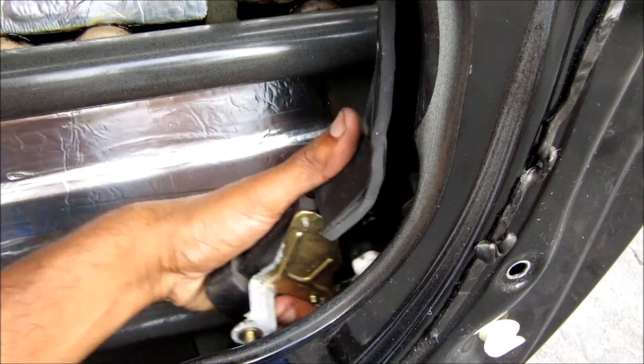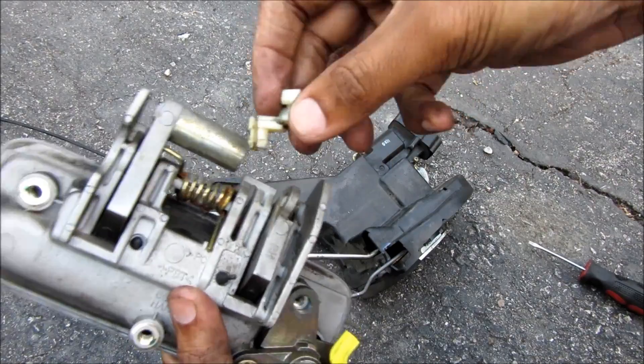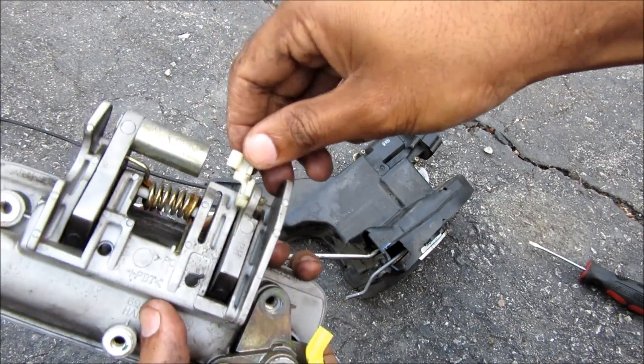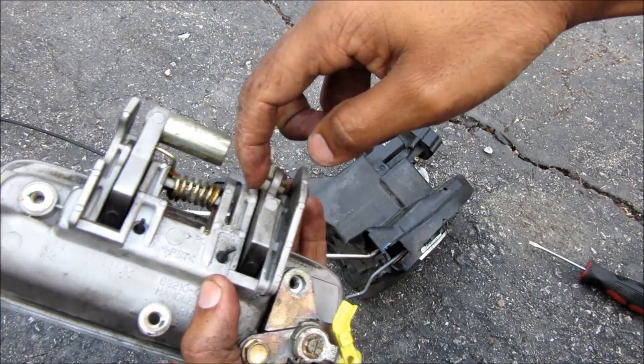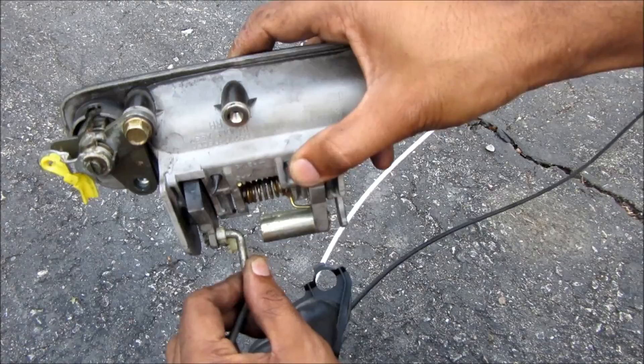With the lock rod and handle rods free I can then proceed to remove the latch assembly from the car. Just to clarify outside the vehicle — this is the door handle and this little white piece with the tabs on it goes inside of the door handle. The handle rod goes inside of here and locks into these tabs. This is how the handle rod will go into the door handle.